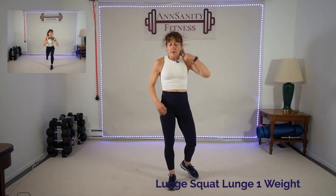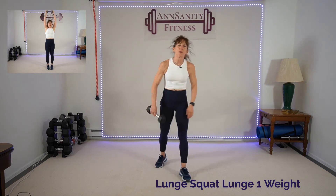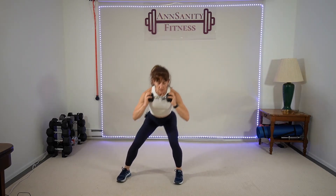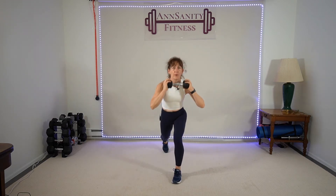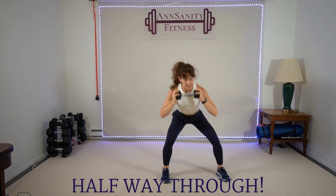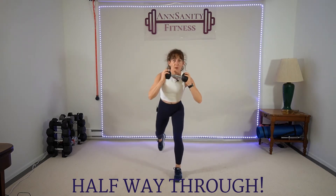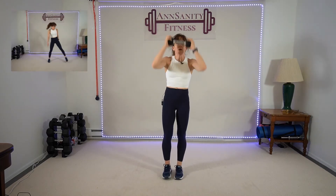Lunge, squat, lunge, press — one weight, starting with the right leg. Step back, lunge — just hold the weight. So it's lunge, squat, lunge, press — other leg. Lunge, squat, lunge, press. Lunge, squat, lunge. This is the 24th exercise — we're going back to the beginning. One round goes by fast, doesn't feel like almost half an hour. Rest.